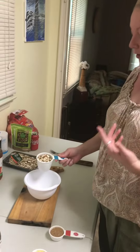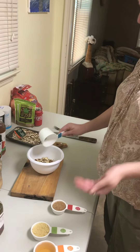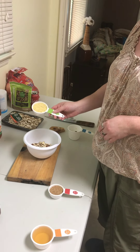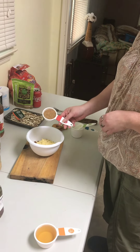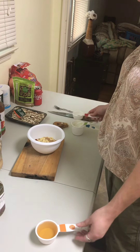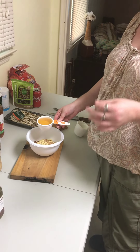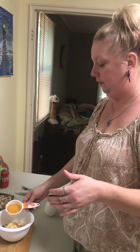So you take a half or a full cup of almonds — you want them slivered. You're going to take a third of a cup of ground mustard, a fourth of a cup of mustard seed, and a half a cup of vinegar. The recipe calls for vinegar, and I have found that the best vinegar to use is apple cider vinegar.